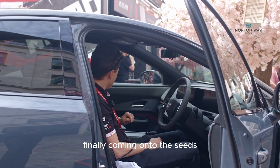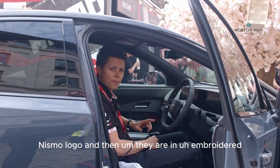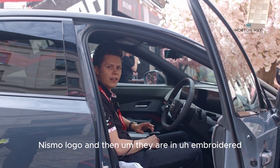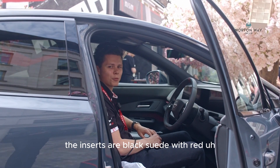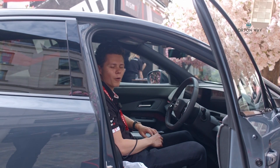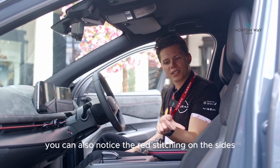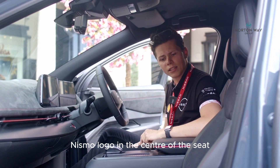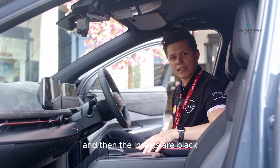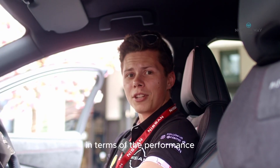Coming onto the seats, they have an embroidered Nismo logo. The inserts are black suede with red square perforation. You can also notice the red stitching on the sides. The embroidered Nismo logo sits in the center of the seat, and the inserts are black suede with red center perforation.